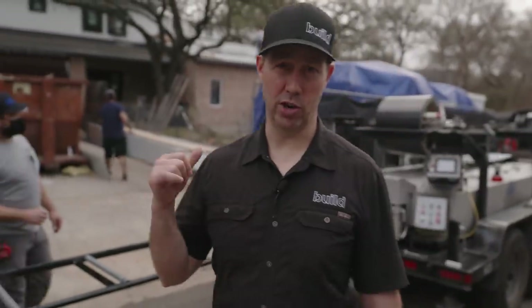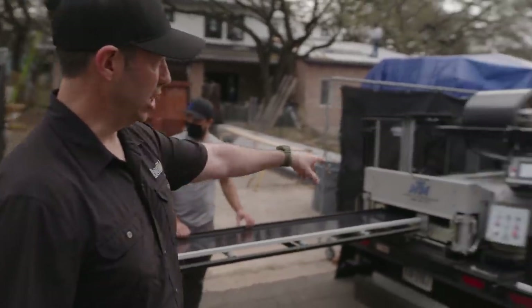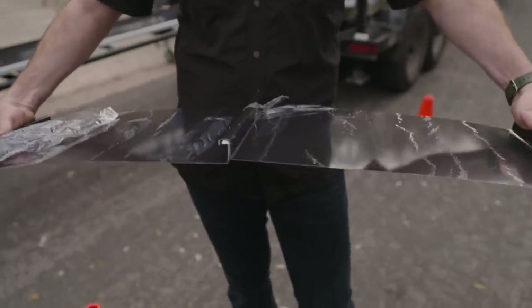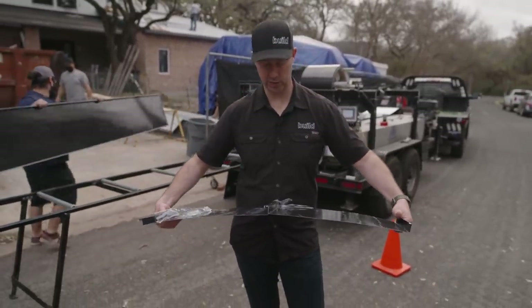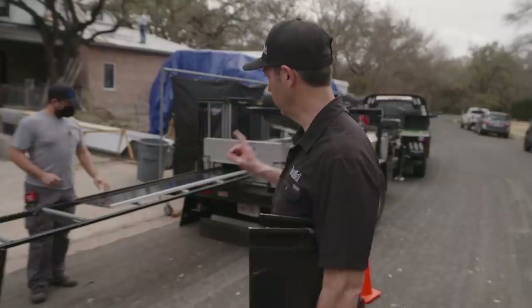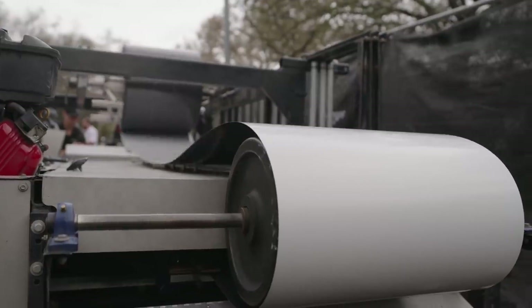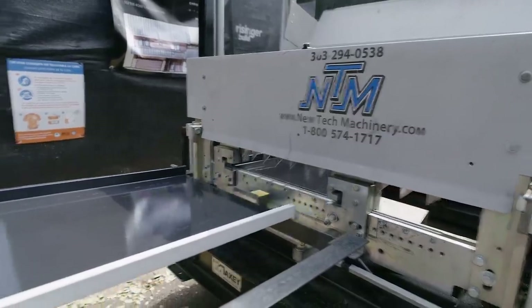Metal roofing — it all starts right here at this machine. Now this could happen back at the shop, but we like to actually run the panels on the site. This is a NewTek machine, and what's happening is that metal coil — that's actually a Sheffield Metals coil that's already painted with the color — is making this profile right here. You can see this is what the panel looks like when it comes out, and this is going to get clipped down to the deck. The other panel goes on top and later this gets mechanically seamed in what they call a double lock profile by a robot. We're making a 24 gauge roof, and the roofer has already taken measurements at the roof, so when these panels come out, the machine is cutting them to panel length and then we're going to stock them in the driveway.